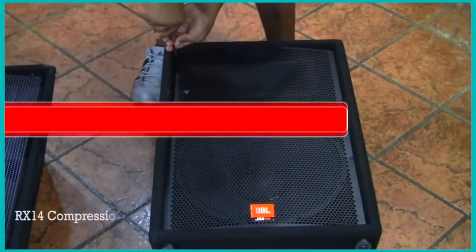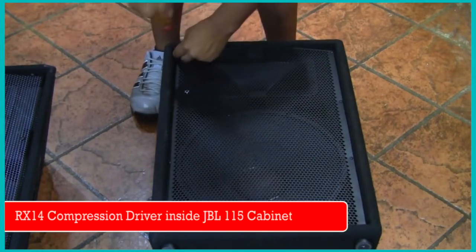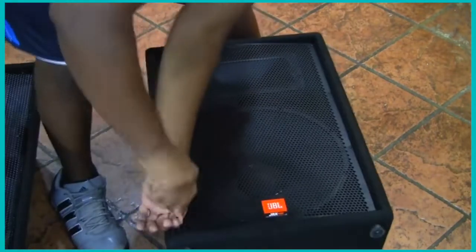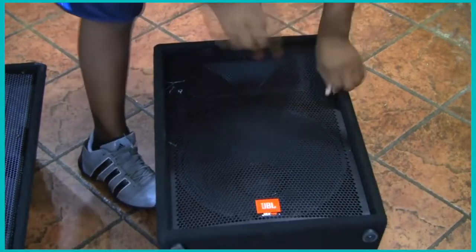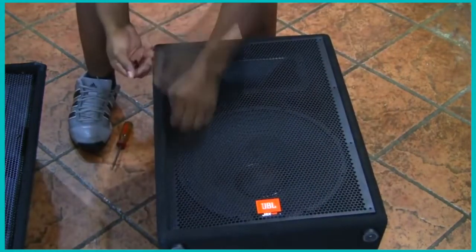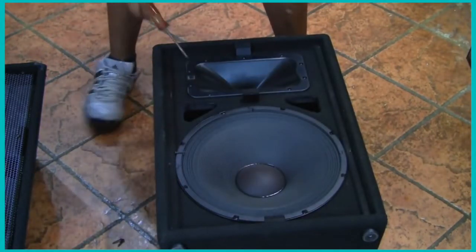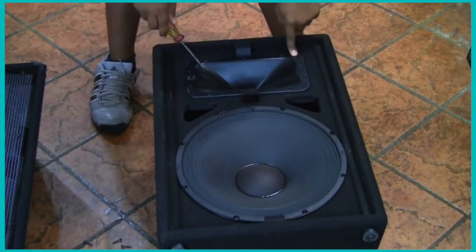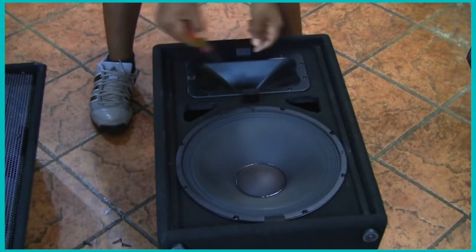It's real simple to take the grill off — I'm doing it by hand, but trust me, if I had a little electronic mechanical screwdriver I would definitely use it. I'm going to put the grill to the side. Alright, so now you've got the woofer and of course you have the horn, which is the plastic piece, and you've got a compressor driver. So I'm going to take the horn off to get to the compressor driver.